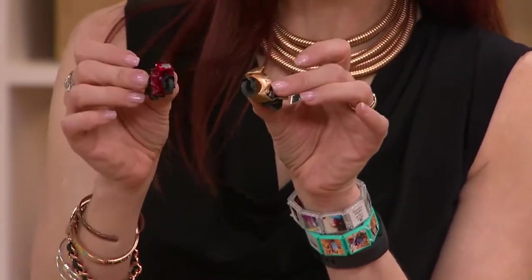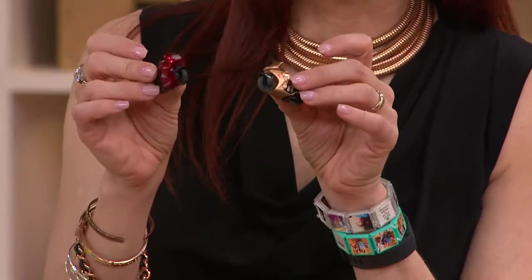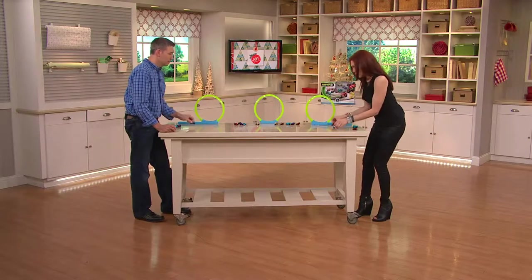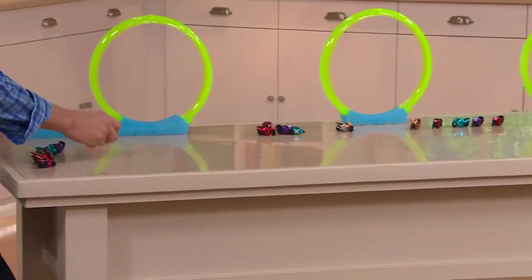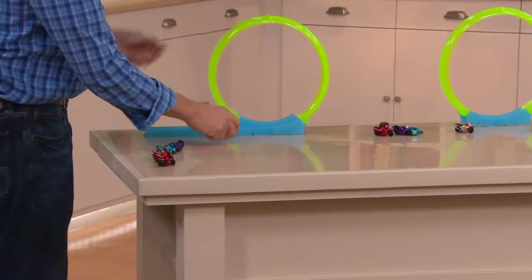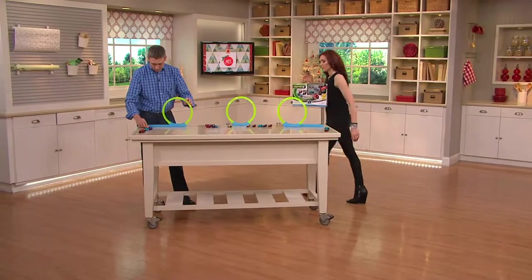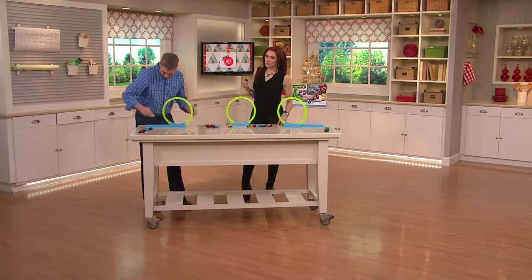Frustration-free. Once they get it, all they have to do is push it forward to get those wheels going, and then the race cars do the rest. And then on top of it, you're going to get the loop right here — the little loop — and if you get a little speed on it, it takes off.